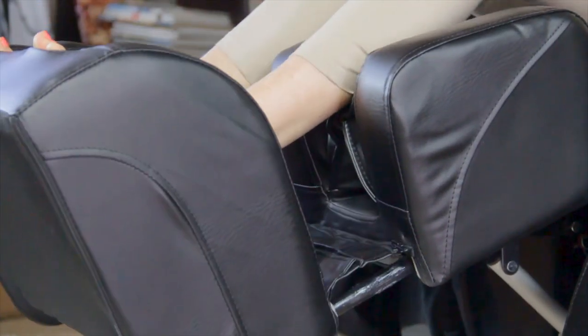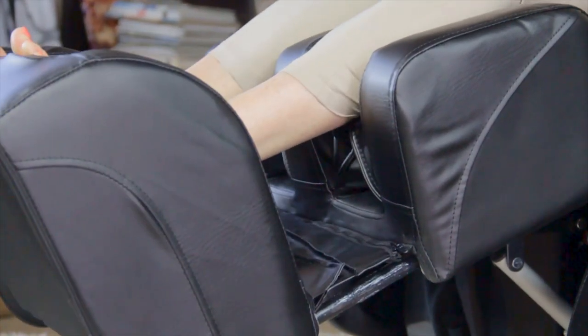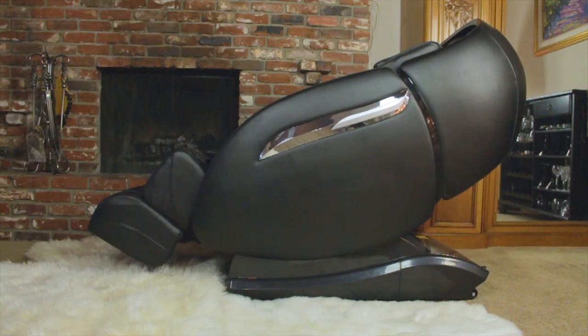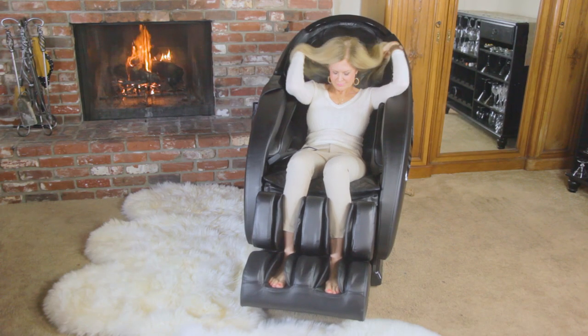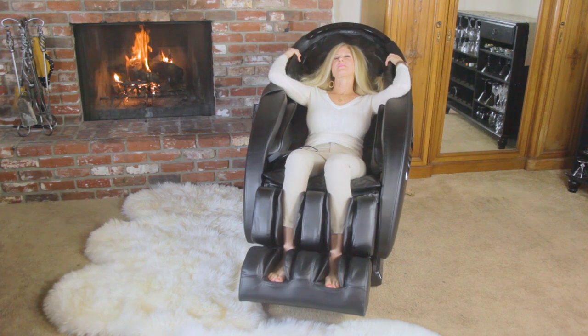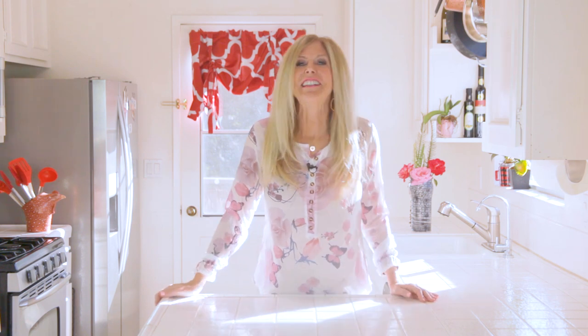The leg rests extend only when you're using the chair; otherwise they automatically fold up. The recline angle goes from 90 to 170 degrees. It has a space-saving design with a really modern look. I absolutely love my new Tori massage chair — it's amazing with all those features. Click the link below to find out more, and they have a great financing program in case you want to buy one for the family for Christmas and pay after the holidays.